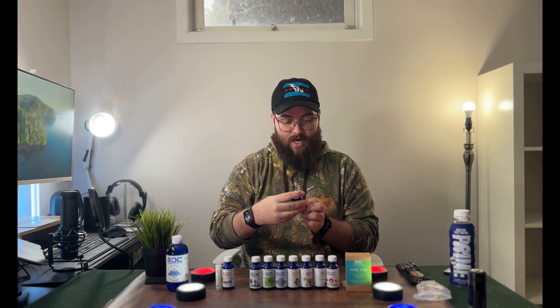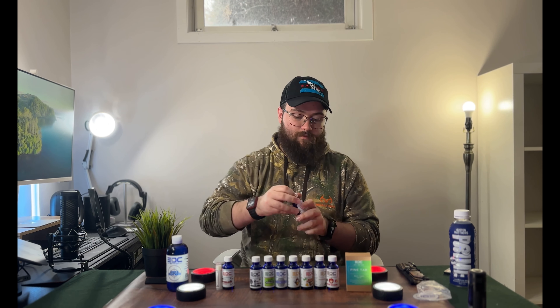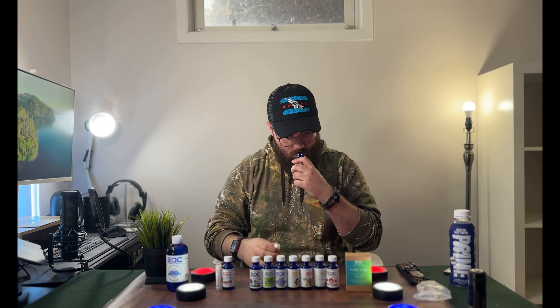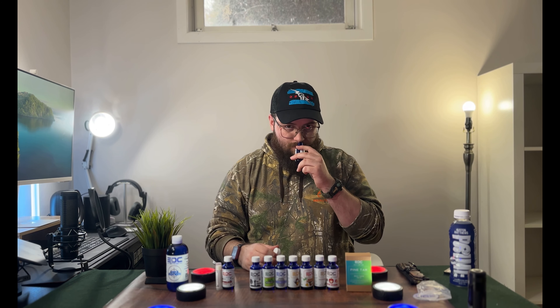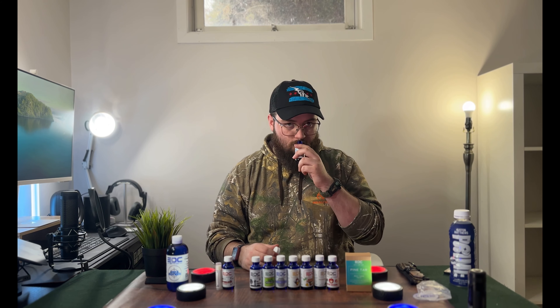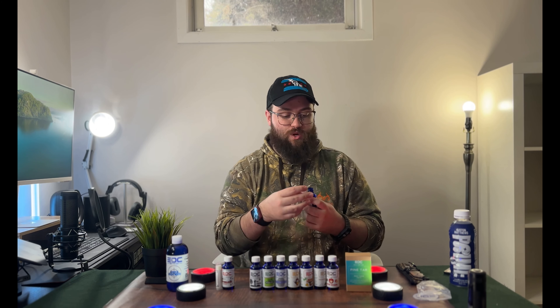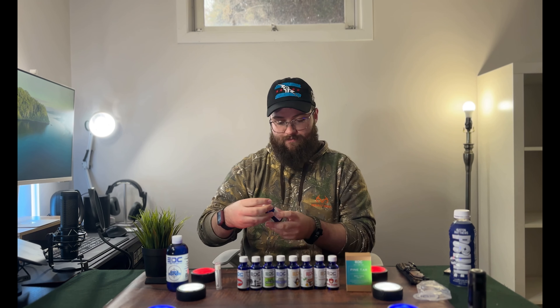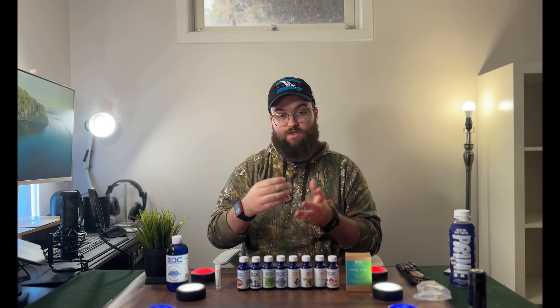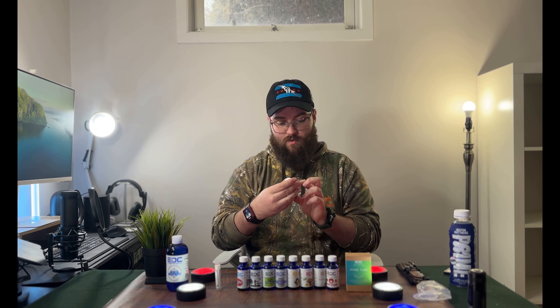Then we've got Plush — cashmere, Tahitian vanilla, cream, softwoods, and musk. Smelling it — very smooth, not too overpowering. Definitely more of a subtle, evening-type scent. And then we got Everlong, also from the spring line: green apple, Georgia peach, red rose, water lily, white cedar, vetiver, and sandalwood.